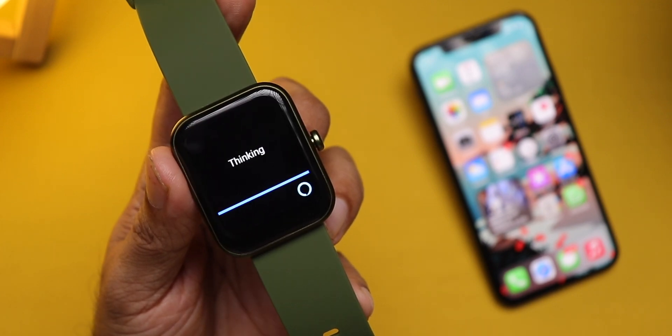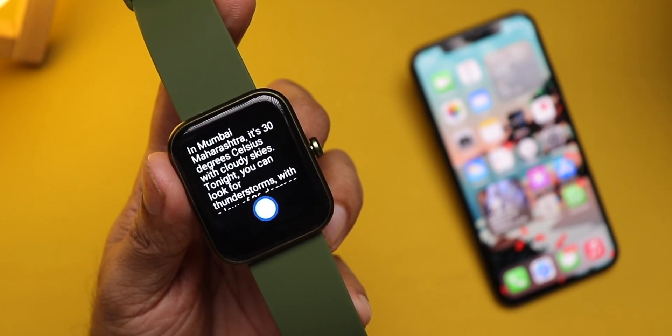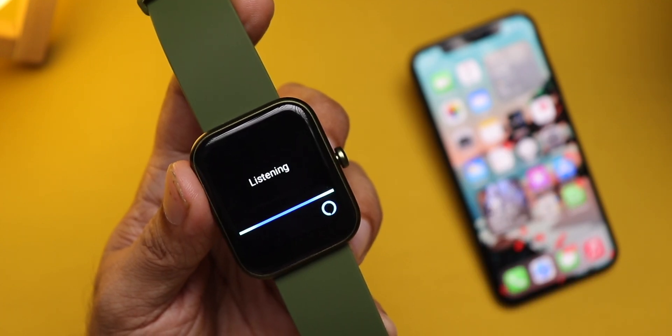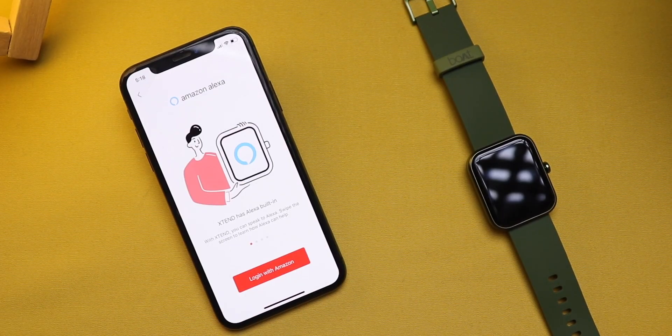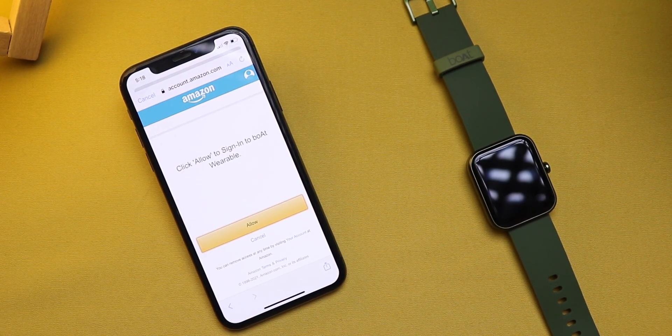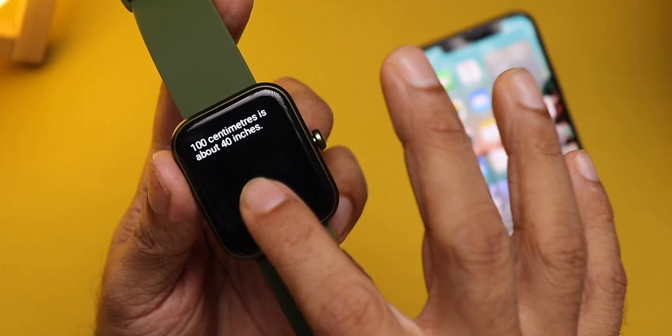My favorite feature is built-in Alexa. You can ask it general trivia questions, ask it for conversions, ask it for the weather, and above all voice-control Alexa smart devices, which I use a lot and find really helpful. You can swipe right on the home page to trigger Alexa, or just press and hold the button on the side for two seconds. You'll need to set it up once using the Boatwave app — just log in with your Amazon credentials and you're done in a couple of seconds. You don't need any Prime membership for this to work, just Amazon login details. The watch needs to be connected to your phone with internet access.